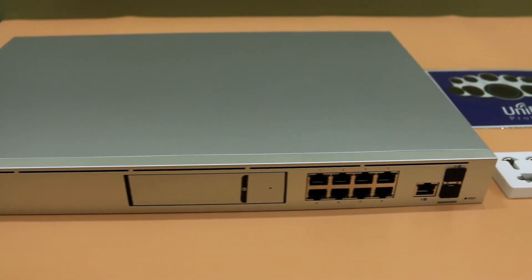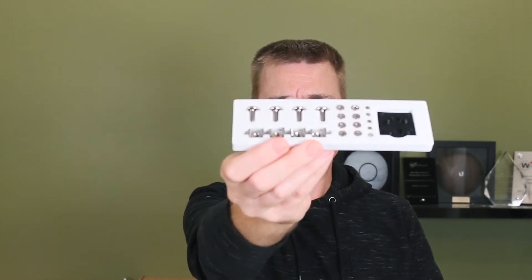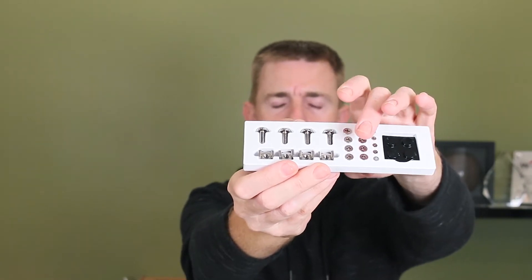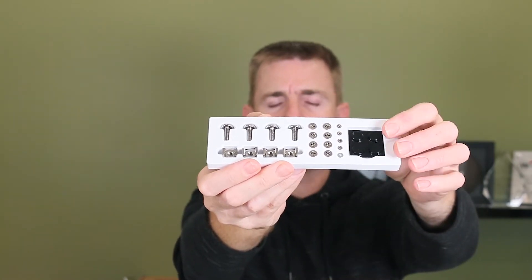We've got the device itself which we'll have a look at in a moment. For those people who are super excited about stickers, you get a pack of window stickers. You are going to get the rack ears — two rack ears to allow you to mount that in the rack. You're going to get a packet of rack nuts and bolts to go with your rack ears, and all of the smaller screws to fix those rack ears to the unit. You've also got some feet here if you decide that you want to mount that on a shelf or cabinet top and don't want to rack mount it.